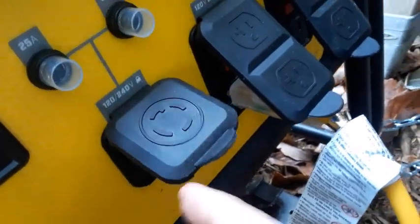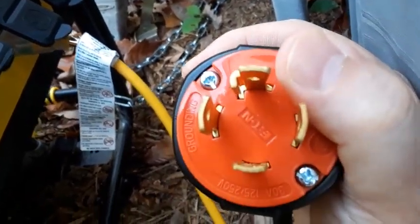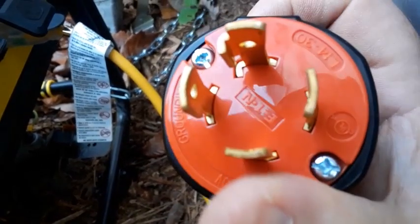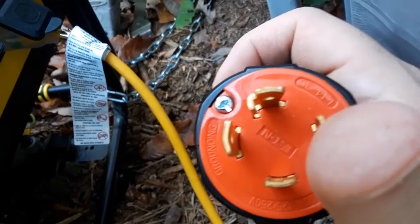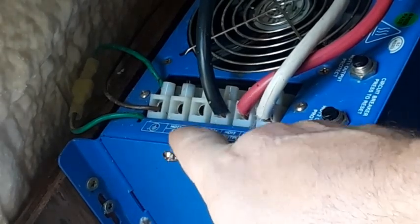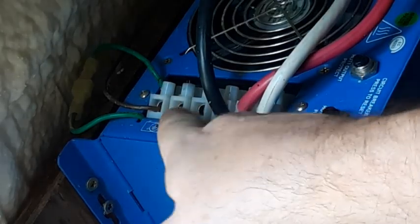I'll show you this plug and explain it. That top one with the bend in it is going to be the ground. The one directly below it is your neutral. And then on each side is going to be hot leg one and hot leg number two. So basically, if I am wrong about the wiring, those fuses in there should pop — I hope. On the AC input there is only hot input two, hot input one, and there appears to be a ground. There is no neutral on the incoming system.